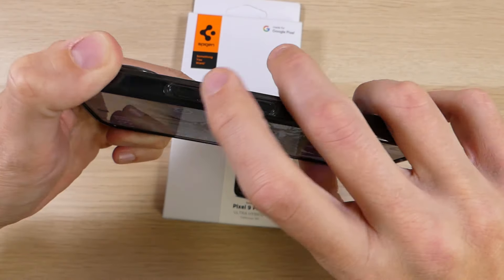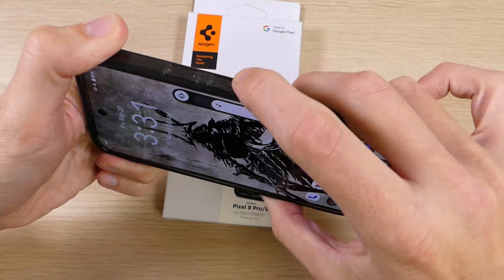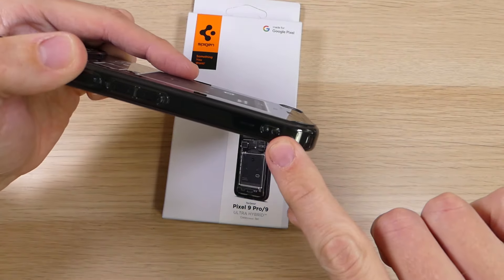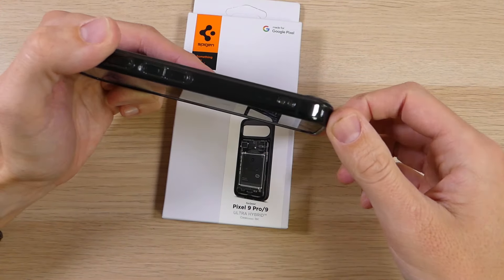On this side you will see cutouts for your power and volume buttons — there are no issues using those, they're very responsive and clicky, no problems whatsoever. You'll also notice a cutout at the bottom for a lanyard loop, so you can loop a lanyard through there, wrap it around your wrist, and not have to worry about dropping your phone.